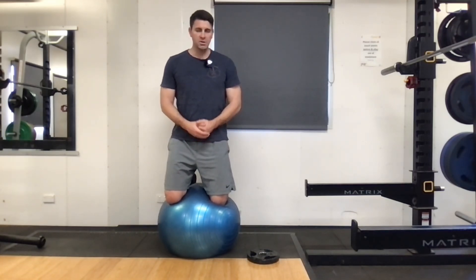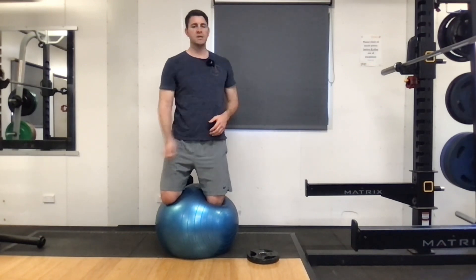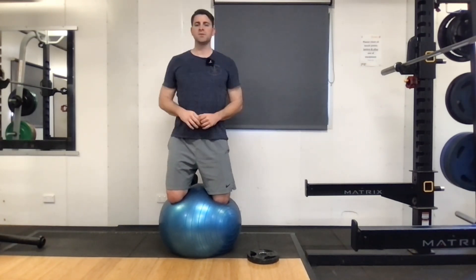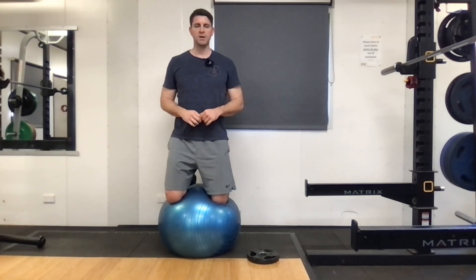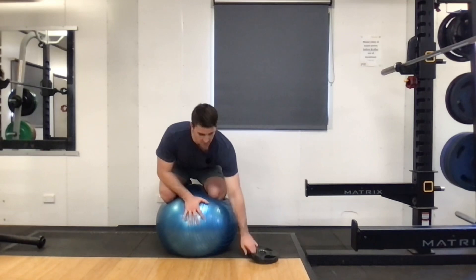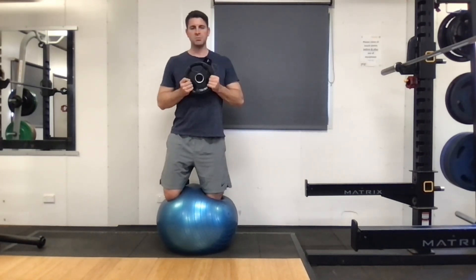Something you can do to challenge it if you have a ball — you can practice throwing sideways off the wall and catching. You can practice your chest passes. If you do a ball sport like basketball or netball, you can throw it the other way, or you can also grab a weight to challenge stability.